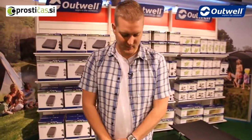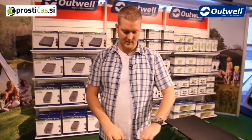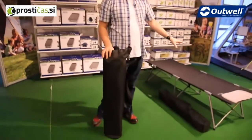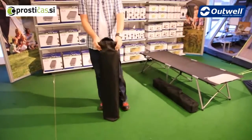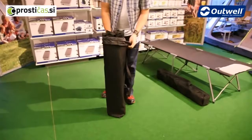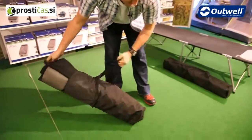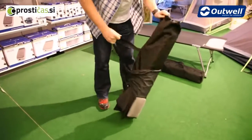Hi and welcome to outwell.com. In this session we're going to be taking a look at our Posadas folding beds which are in the blacktop collection. We're going to show you the beds - we have a single version and a double version - and just show you how easy these are to unfold. They come in these storage bags, making them ideal to keep stored away or to carry them about as well.